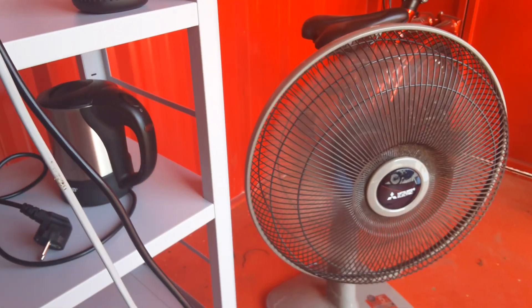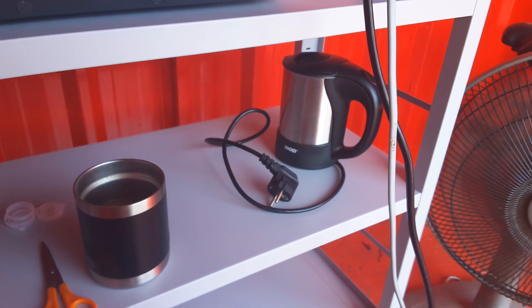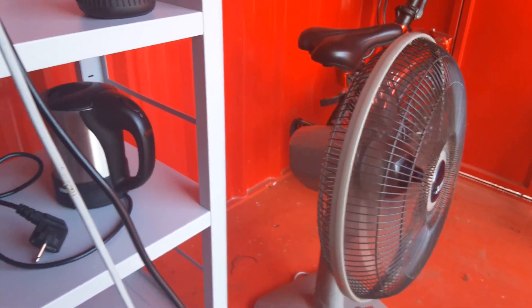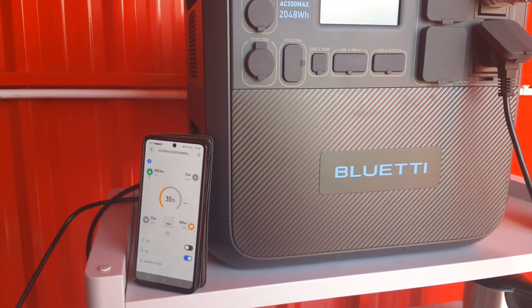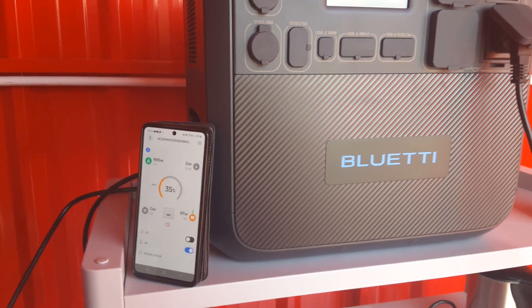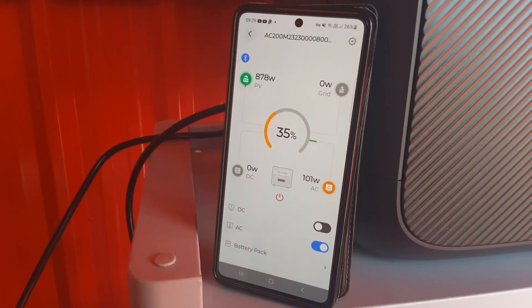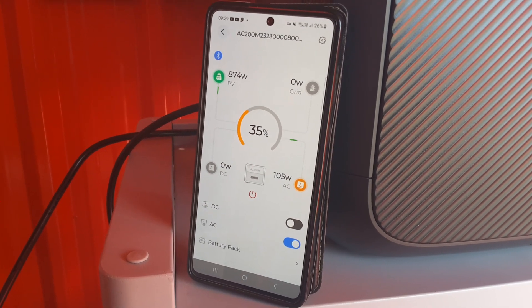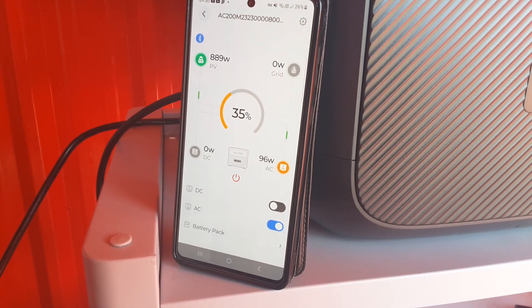I've been boiling kettles for tea and the fan's been going all the time. The Bluetti came down to 30%, but now it's got a net charge — 888 to 890 watts are coming in and 97 watts are going out to the fan.